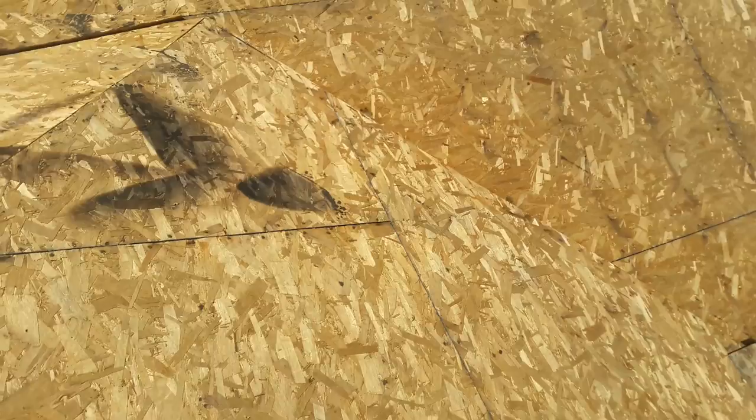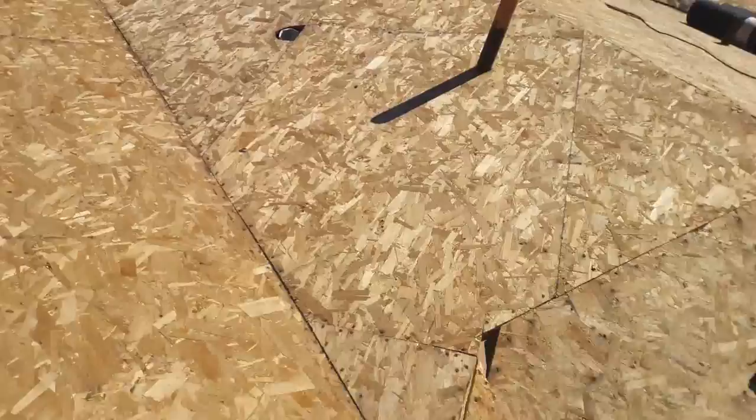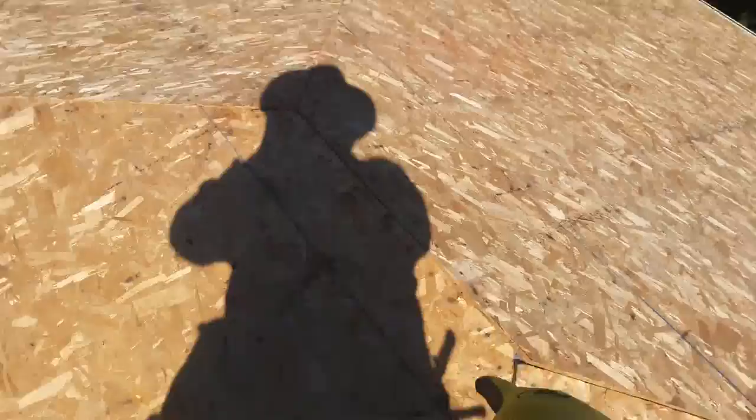Today I'm going to show you the way I do it — the way I was taught working for commercial companies doing residential roofing. Right here I've got valleys. This part is called the hip, this is called the ridge, and the end over there is called the gable. So: gable, valley, hip, and ridge.